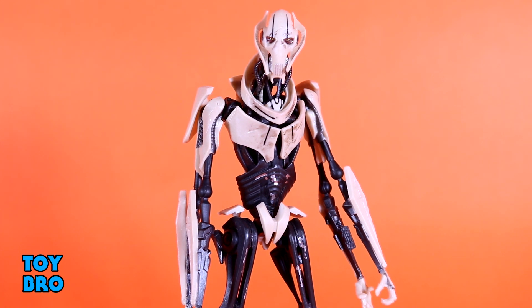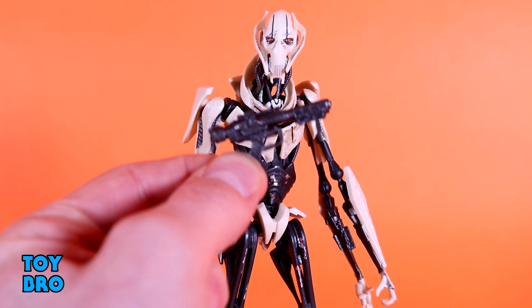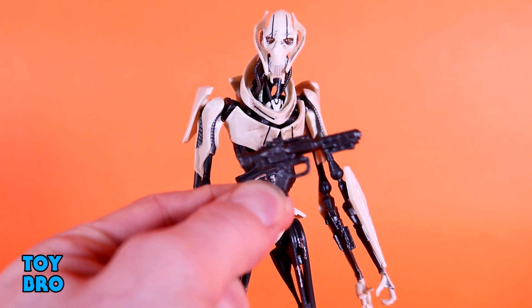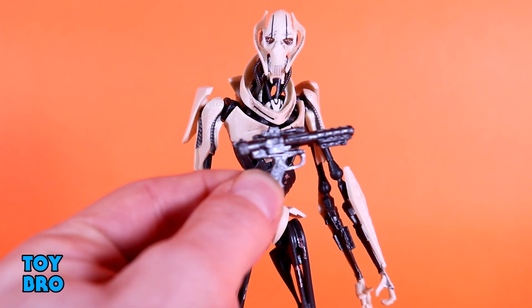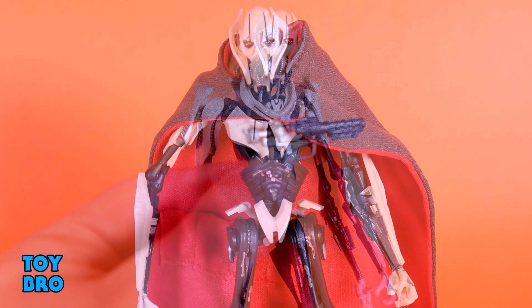The other accessory he has is the blaster rifle you see him use in Revenge of the Sith — the Annihilator Blaster, the one that Obi-Wan ultimately uses to kill him. Spoiler alert, I suppose.